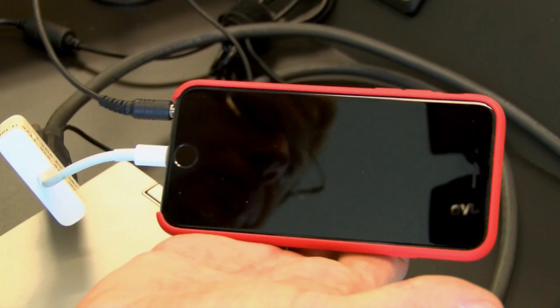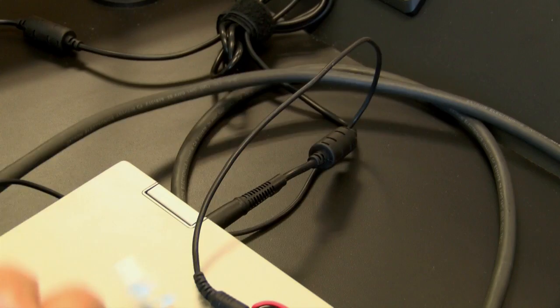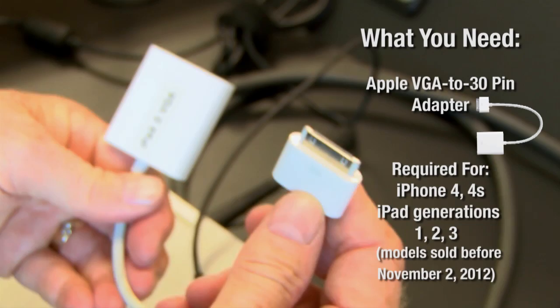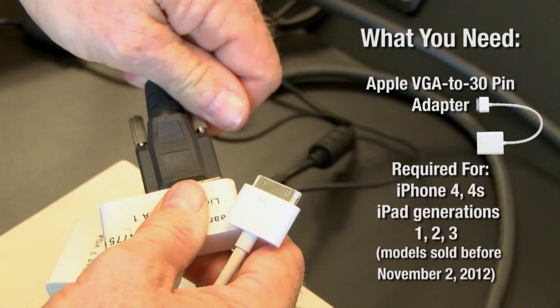Now, if you have an older iPhone with a 30-pin connector, you are going to need one of the other adapters. This is what they look like — the 30-pin connector is very wide and very flat. You are familiar with it if you have an older model iPhone like a 4 or a 4s, or an older model iPad like the iPad 1, iPad 2, or the iPad with Retina display — I think that was version 3.